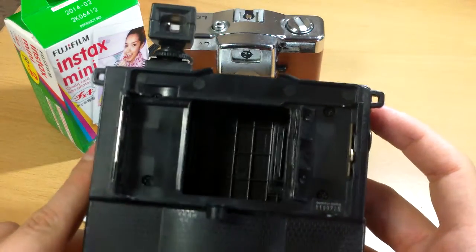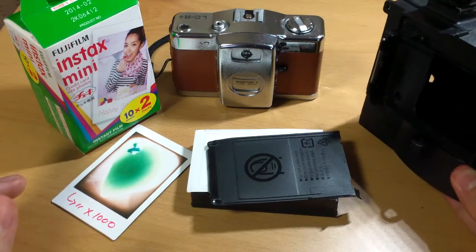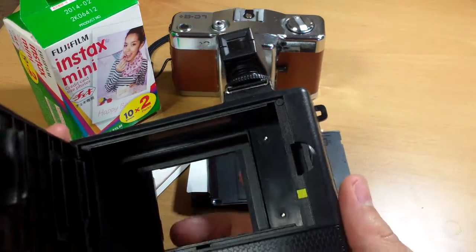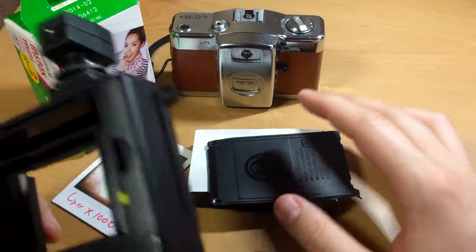A friend of mine is leaving the country. She gave this to me yesterday, and the reason is because it doesn't work. She got frustrated with the fact that the film kept on jamming, she didn't know the cause, and she said look, if you can figure it out, it's all yours.